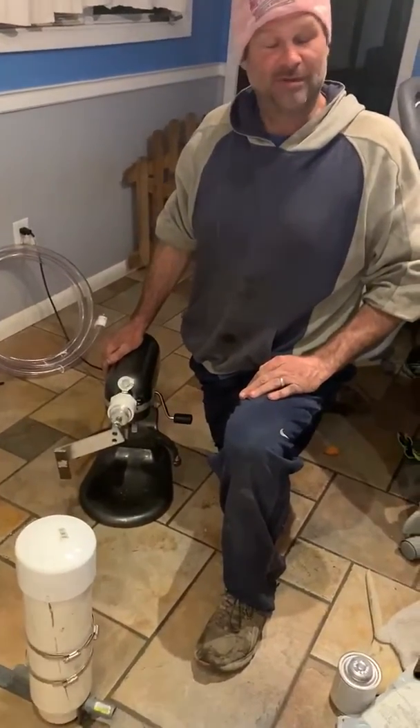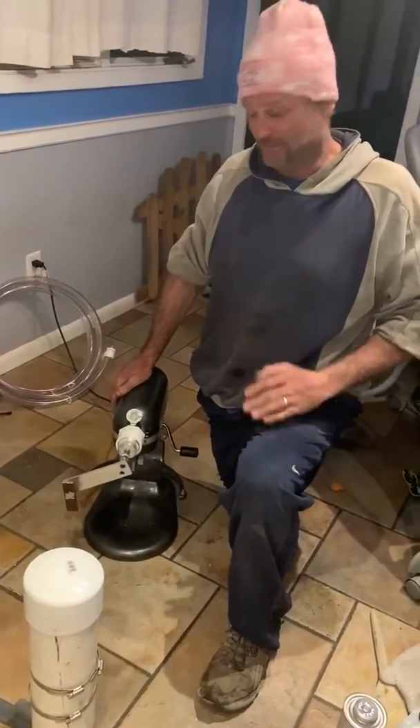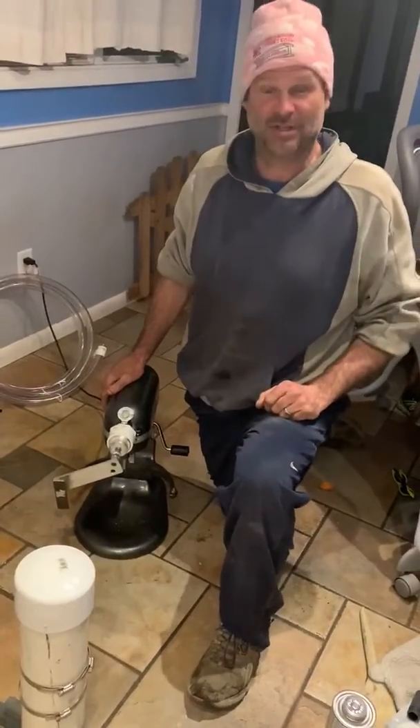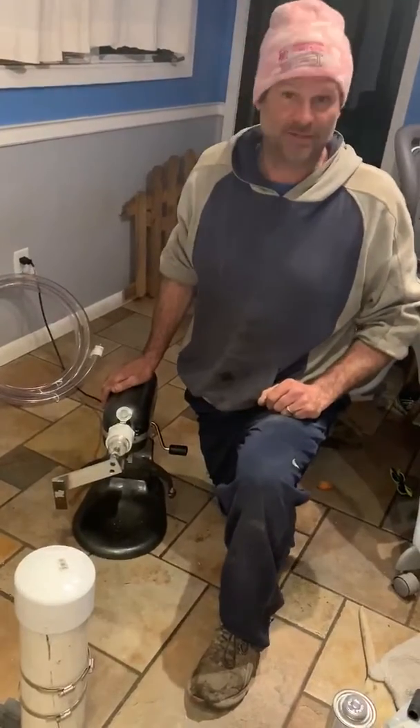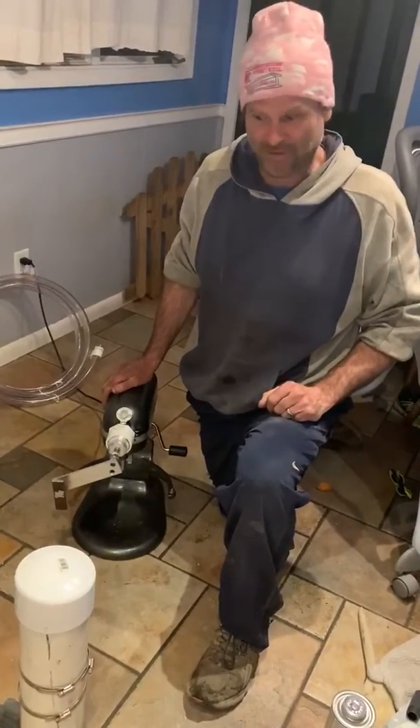This is Frank and I welcome you to another episode of life-saving kitchen devices. This is our KitchenAid mixer prototype ventilator, which seems to be all the rage lately with folks on a ventilator and stuff like that.